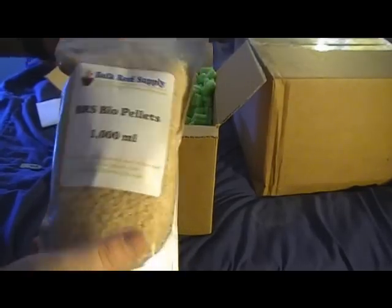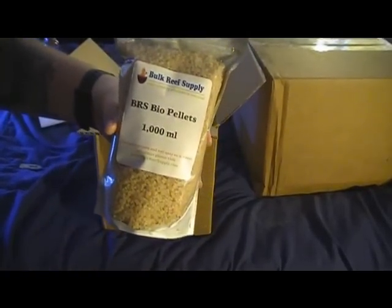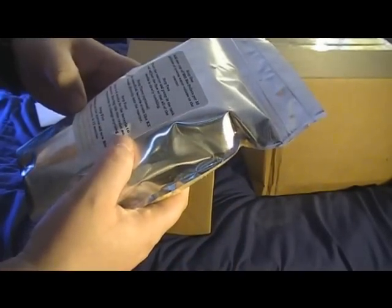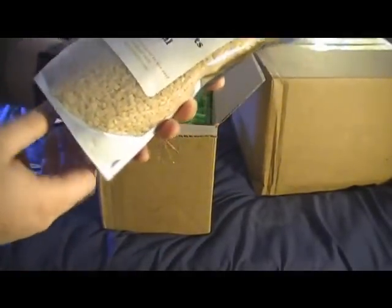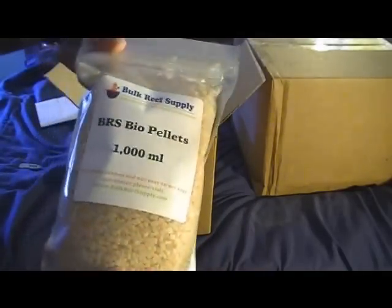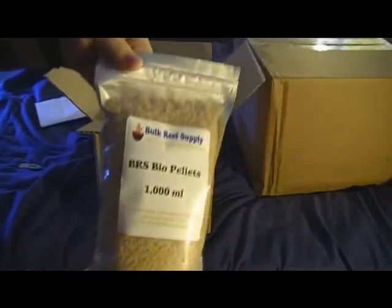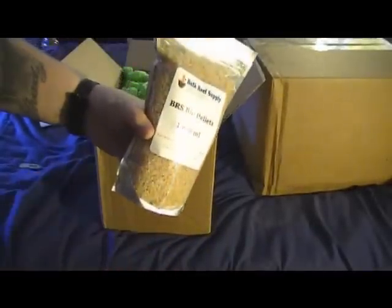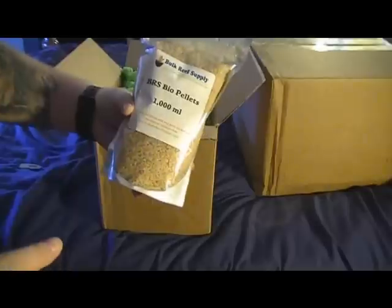And then digging further in here — we have the Bulk Reef Supply bio pellets, a 1000mL package of them. That is going to the winner of my contest giveaway — it's going to Ricketts Reef — and he will do a review on these. Hopefully he enjoys using them; they sound like a pretty promising product. I received them today and I'll get them shipped out to you today as well.